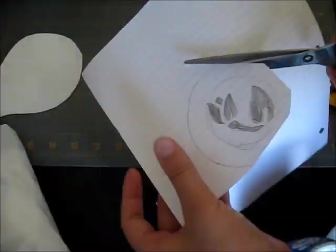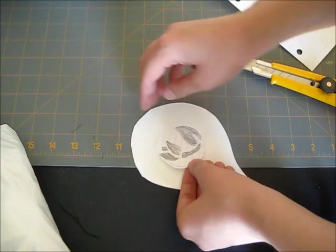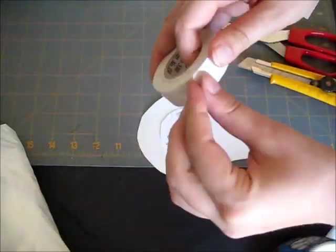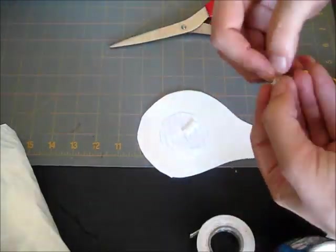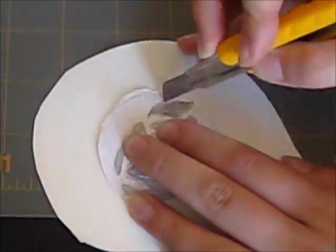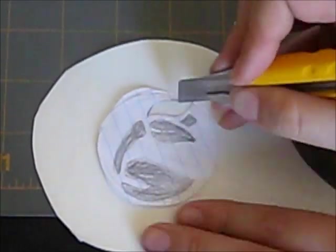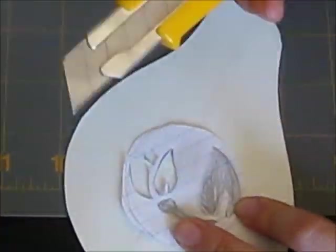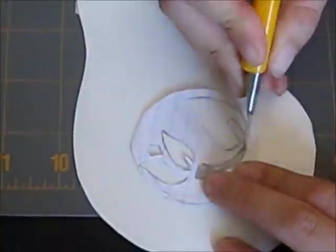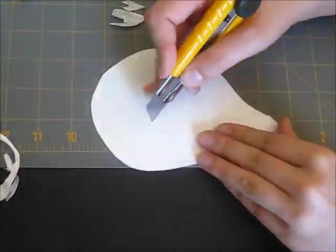Now time to cut out the pattern. I will cut out the design and stick it onto the plastic with just a little bit of tape. This is just so it won't move around while I'm cutting. When you look closely, you will notice light indentations in your plastic. You just need to follow those lines while you cut right through the plastic.